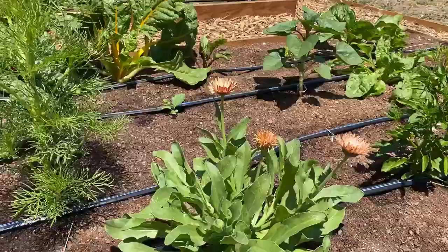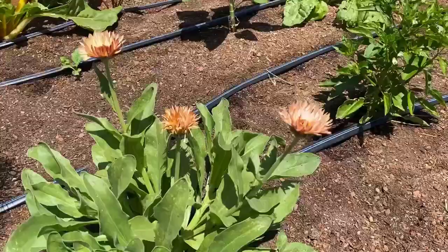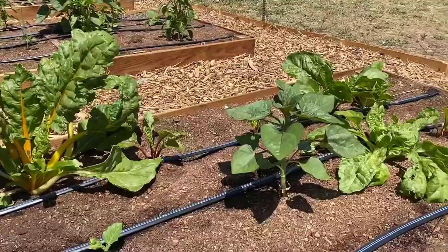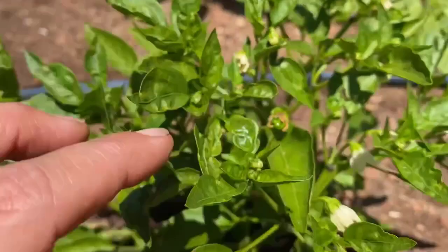Having flowers will bring pollinators in and of course look beautiful. In this bed there's calendula — which I said I would never plant because it can be invasive and weedy, but I fell for this color — and I have cosmos and chard. Chard can be a warm and cool season plant and can live more than one season, so don't pull it out. There are also sunflowers and peppers.